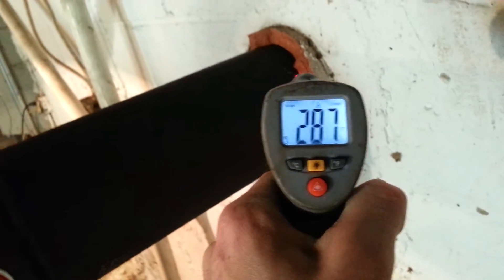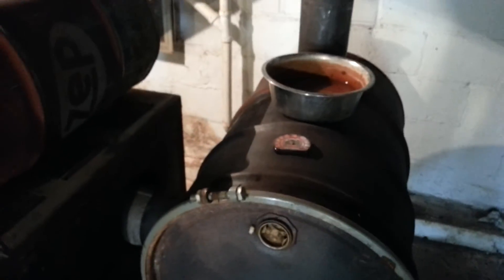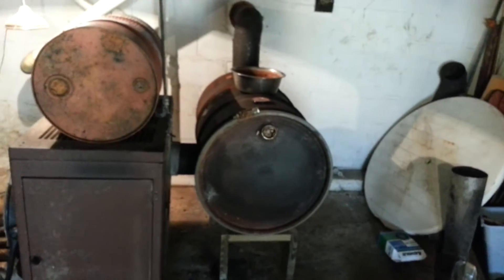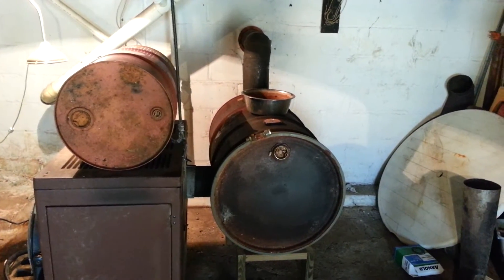All I did was add this into the chimney, and you can see we're running 290 give or take, and almost 500 — it's at 490. We have roughly a 200-degree temperature drop in the length of a 55-gallon drum. By increasing the surface area, we have significantly taken more BTUs from our wood, which originally was just going out the chimney and to waste.